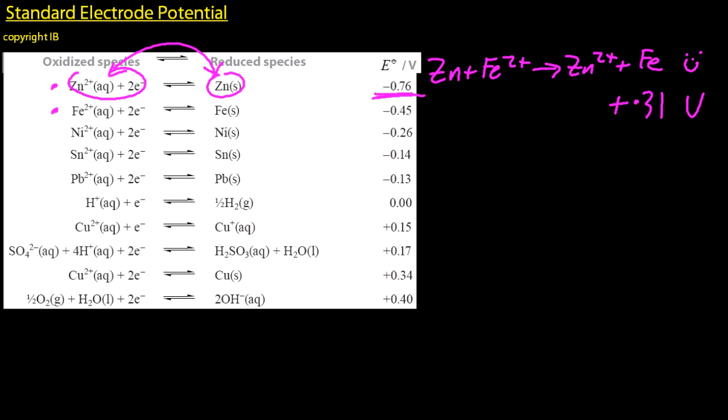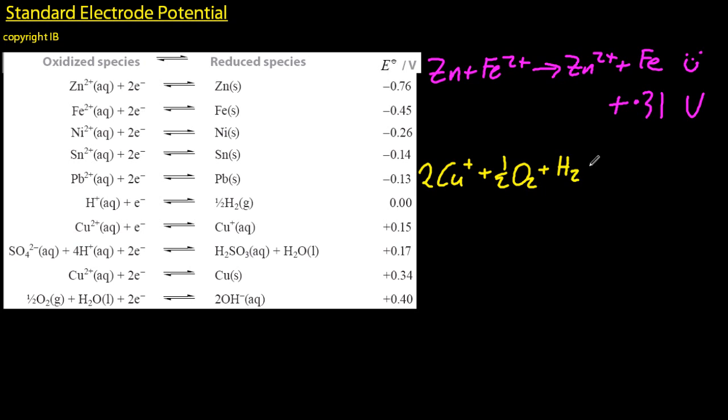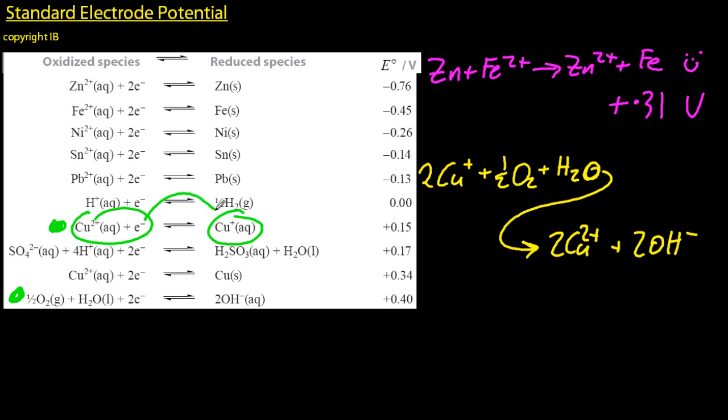Let's write out another equation, and there are a few coppers on the list, so make sure you get the right one. I'll put little dots next to those two — that one and that one. Did I flip the most negative, flip the higher one? I did. So that one's spontaneous as well. Positive voltage, a quarter of a volt.